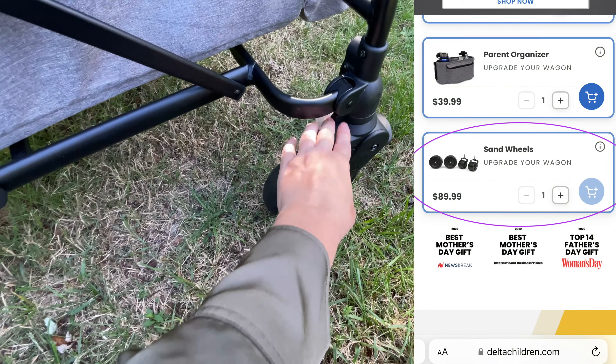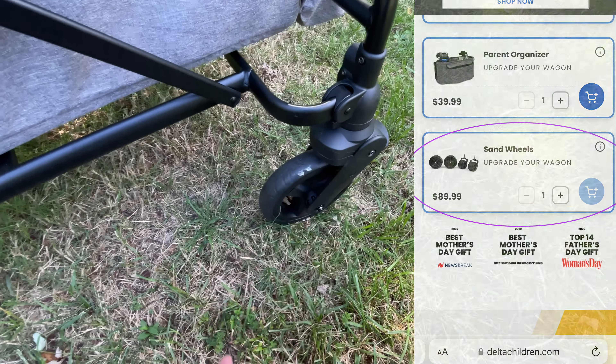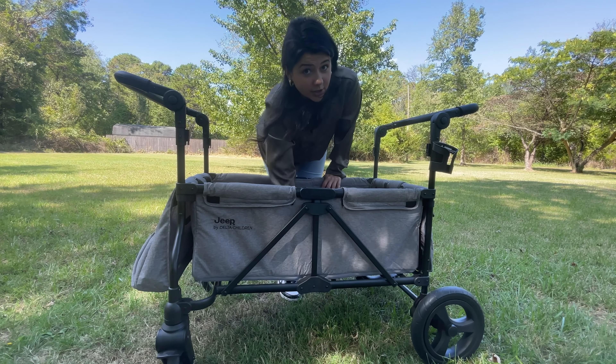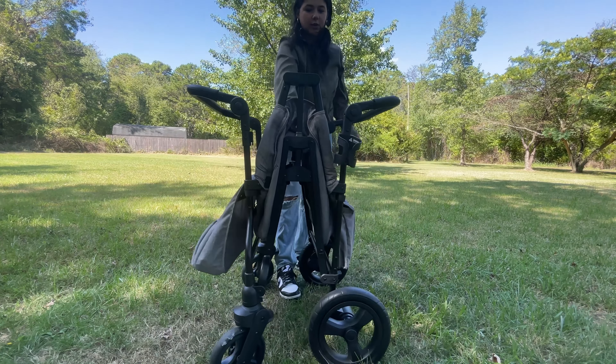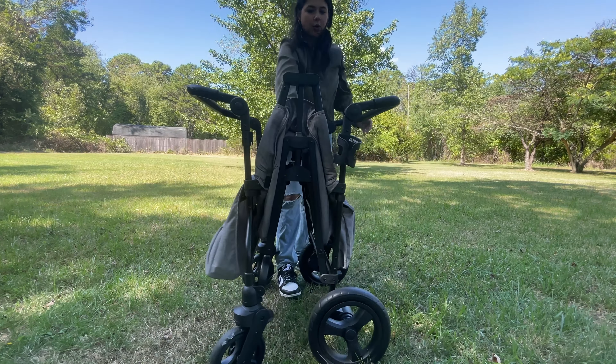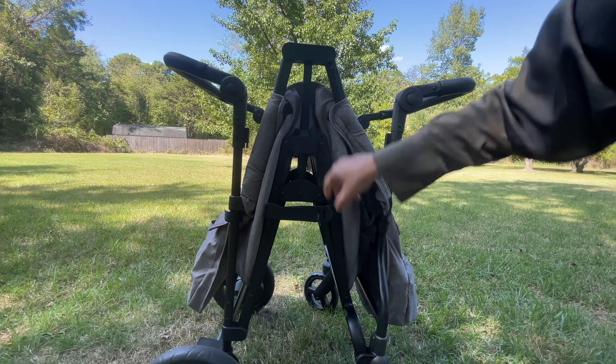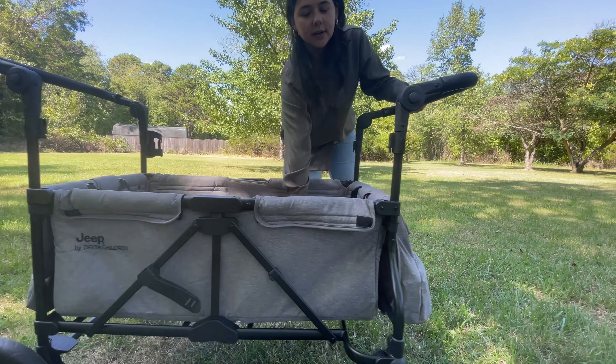The beach wheels were very easy to put on, so I'm sure they're easy to take off. This wagon is actually easier to break down than my stroller. There's a strap right in the middle and you just pull up — it's that easy. You do have to put the handlebars down, but to open it there's a strap and you just pull it and then push it down. It's as easy as that.